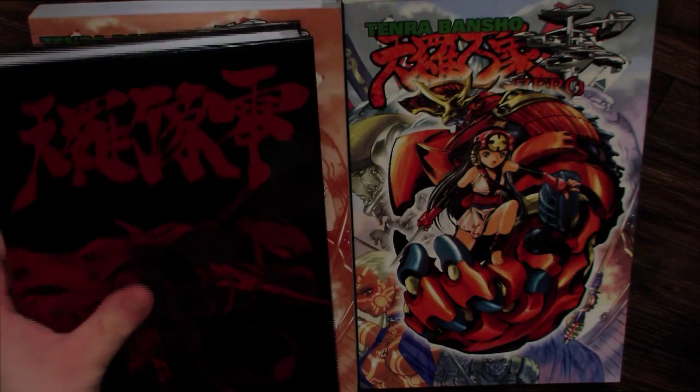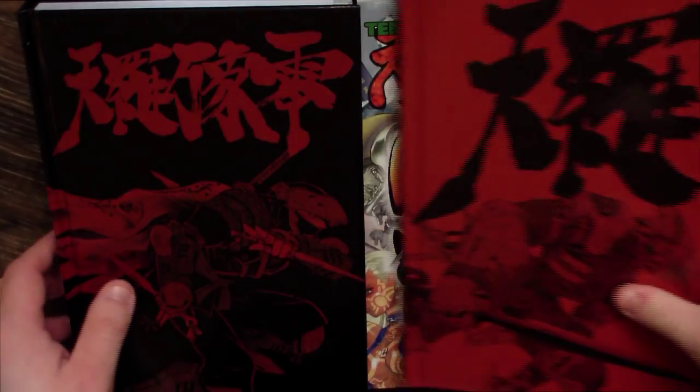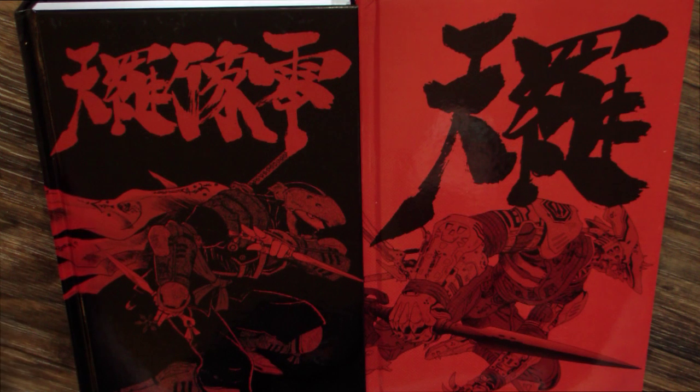And once again, for comparison, this is the hardcover variant.